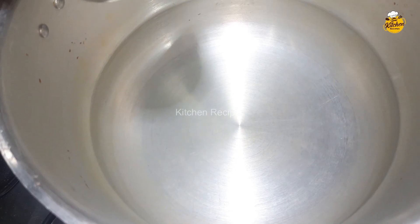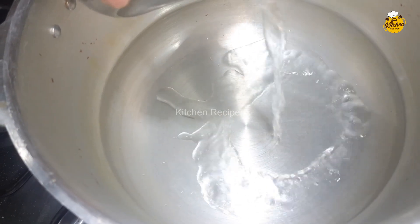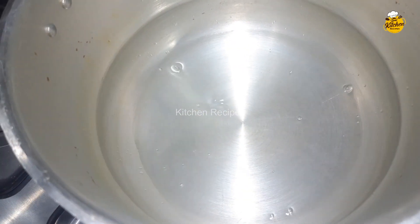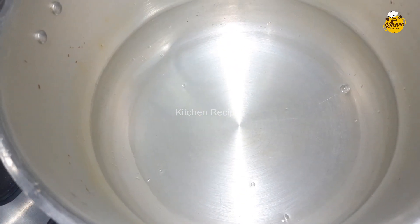I am going to put the pressure cooker here. I am going to use half a glass of water. I am going to use 1 kg. I am going to use half a glass of water.